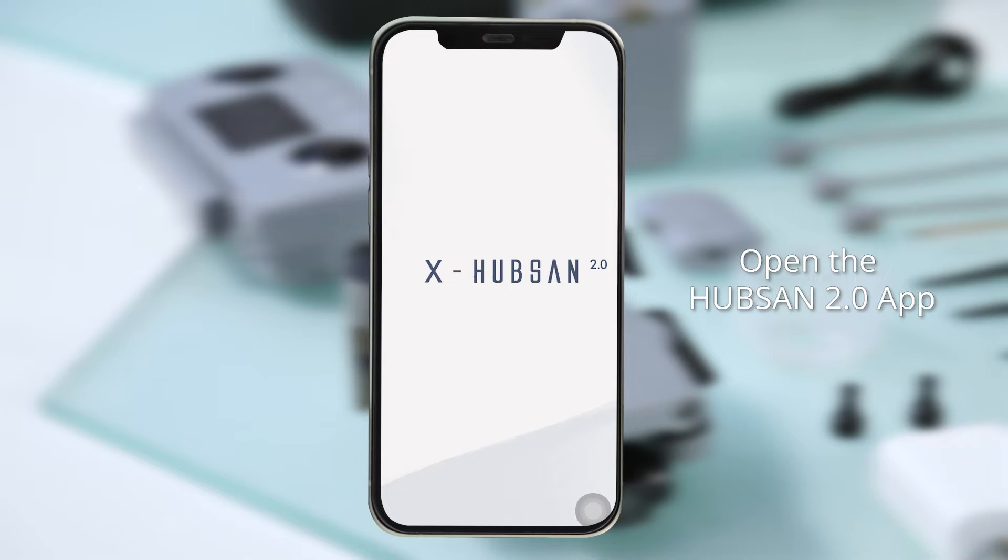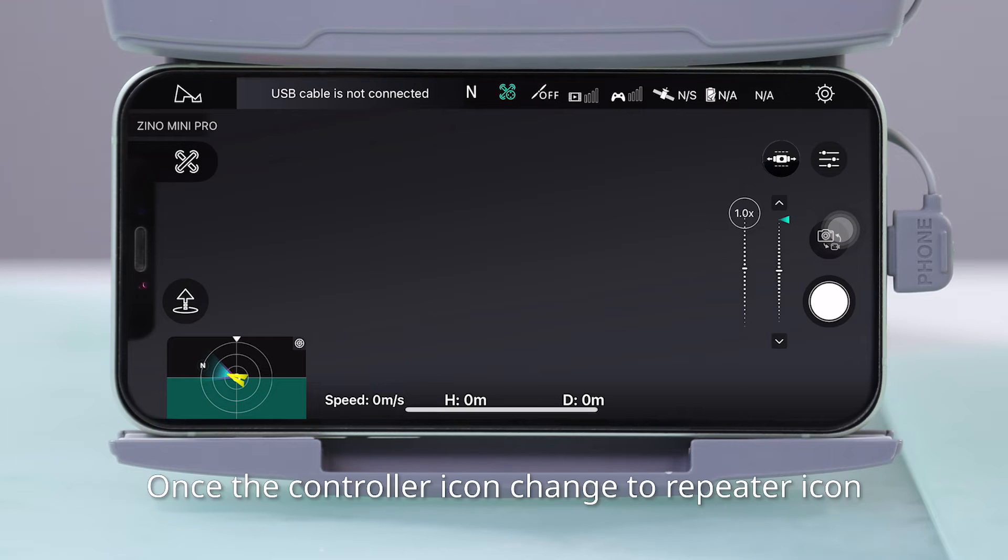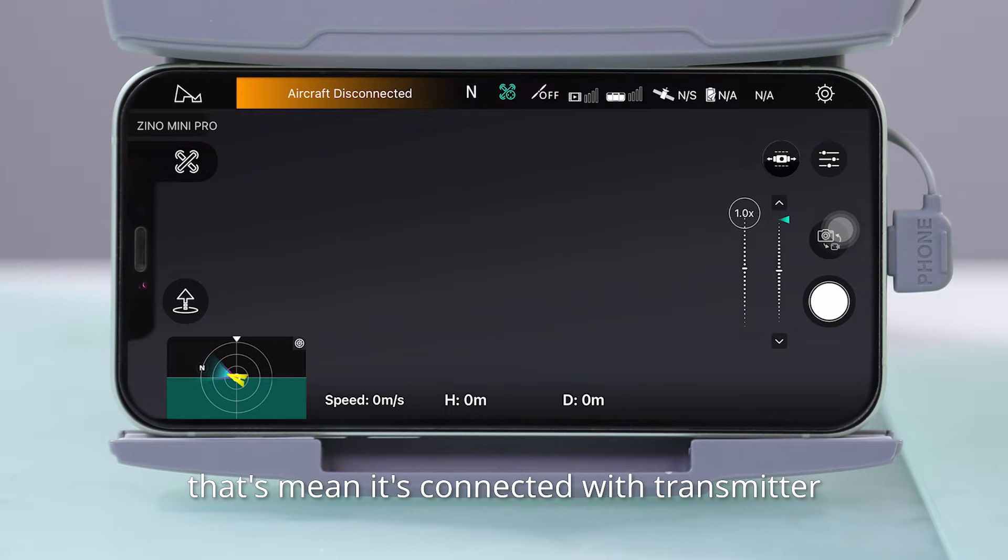Open the HubSan 2.0 app, select the model of aircraft, and enter device. Once the controller icon changes to a repeater icon, that means it is connected with the transmitter.